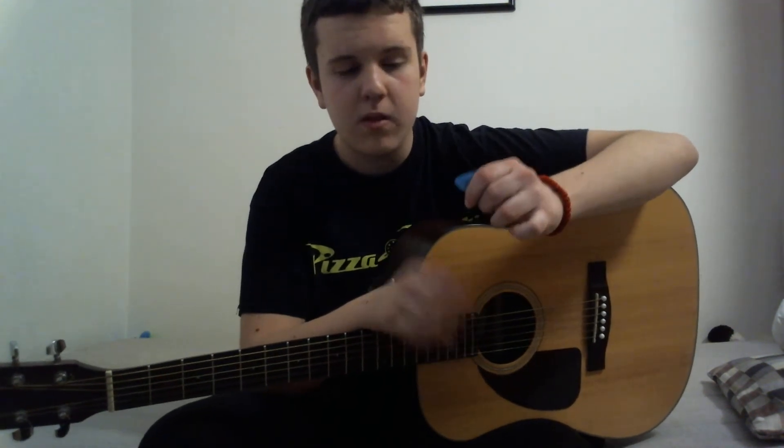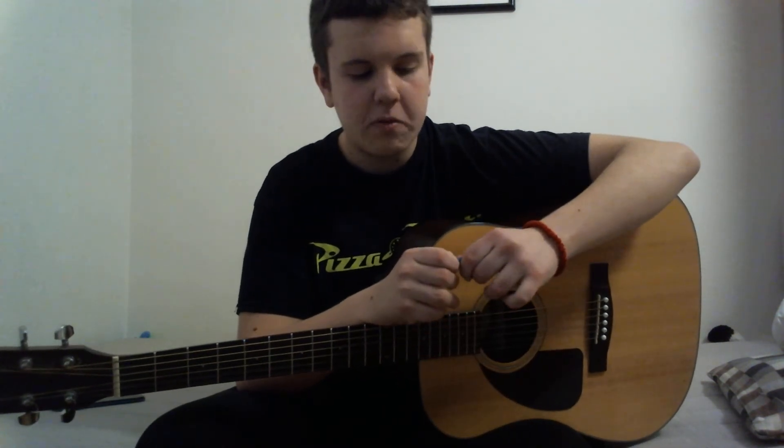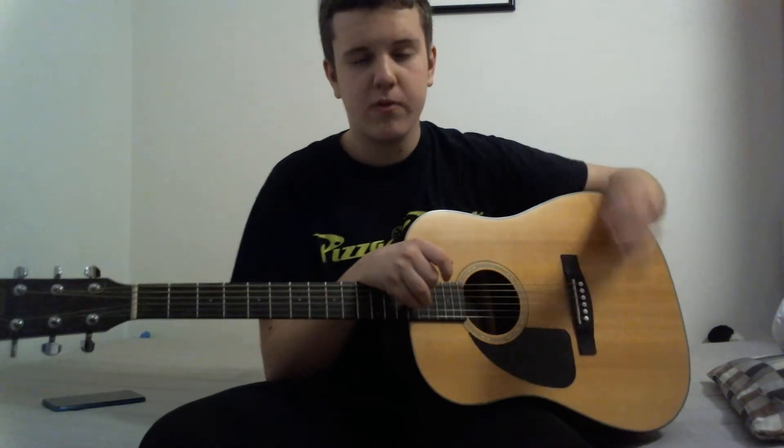You don't want the pick sticking out too much, and you don't want it not sticking out enough, because that will affect your strumming. You want to find something in between, something that suits you — you'll see when you start strumming and playing with it.